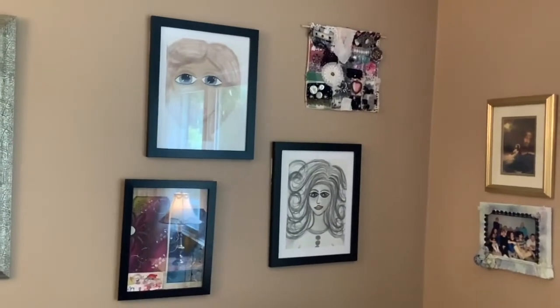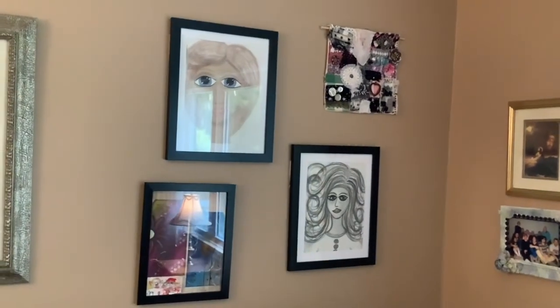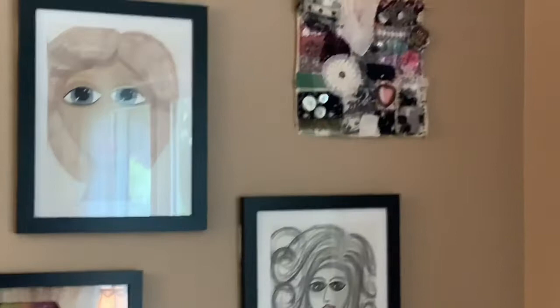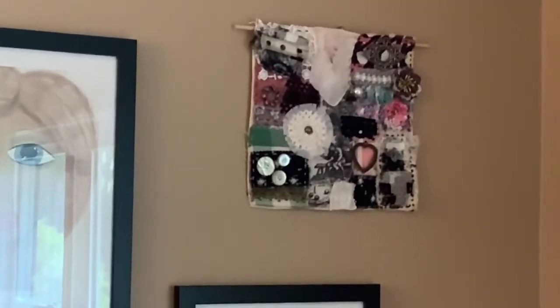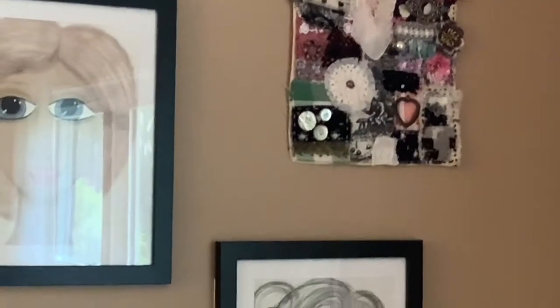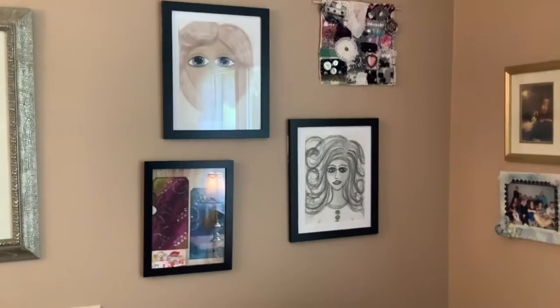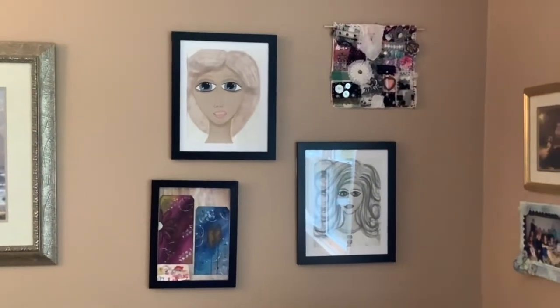Hey everyone, it is Susan. I wanted to show you the slow stitched wall hangings that I've done so far. The one right here is the latest one that I've done, and this is the one that I knew I wanted to have a lot of black on, because the other art that I made is framed in black.